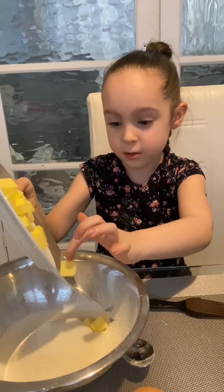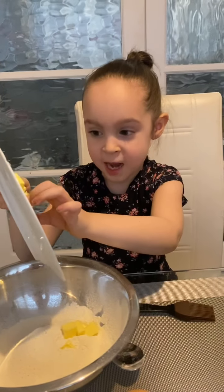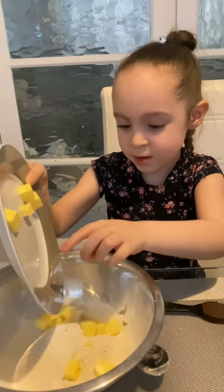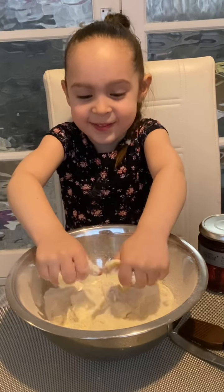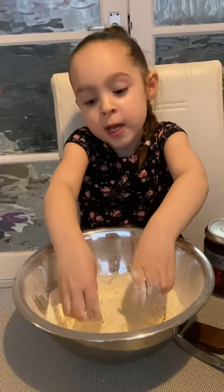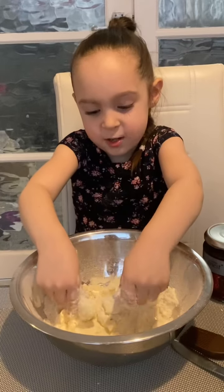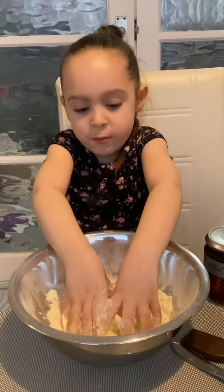Now we're adding butter. I eat butter every day — it's a bit crazy. We're going to rub in this butter, and it's called the rubbing in. This is making breadcrumbs. This is a bit funny. We're making scones here at the start of our video.